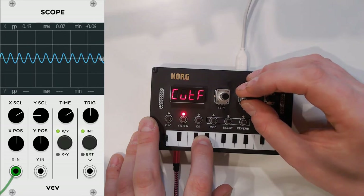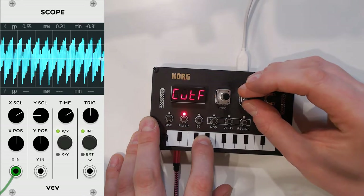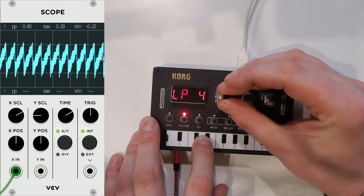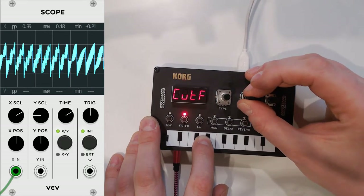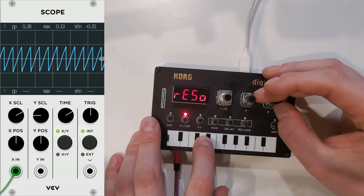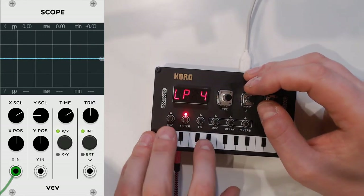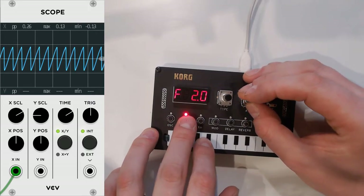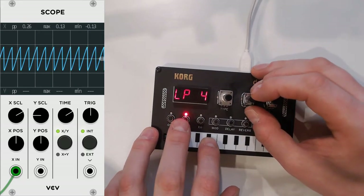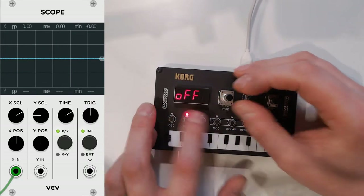Let's get some resonance going and see what we can do with this. Oh wow, that's almost a perfect sine there. It's beautiful — just listen to that. I'm going to do the sweep — I need to set the sweep a bit longer. Sweep up and down. That's nice. Let's put it back to normal.